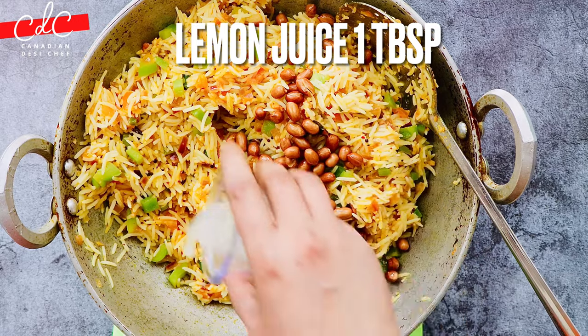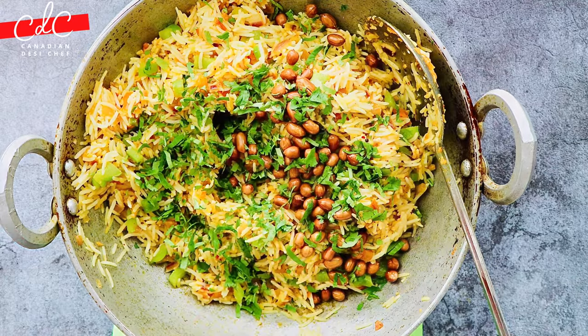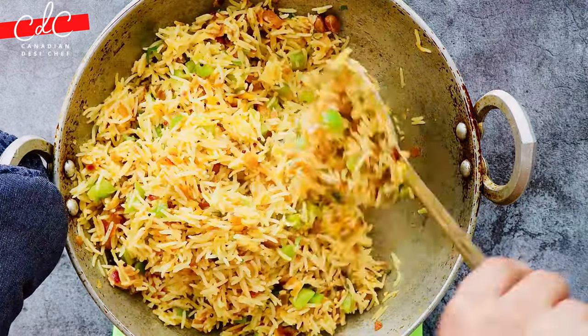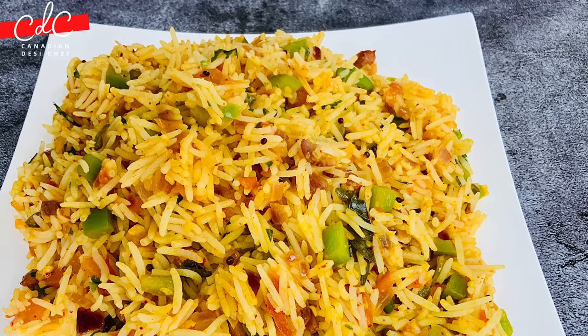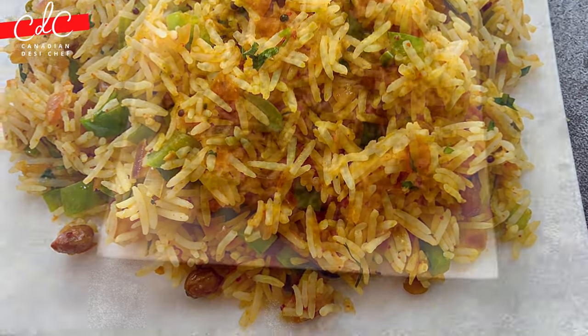Add lemon juice and chopped cilantro, and mix gently without breaking the rice. Serve this extremely tasty spicy masala dal-infused rice with vegetables of your choice, as is, or with plain yogurt or veggie raita.